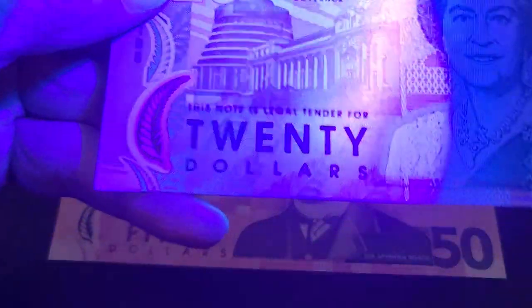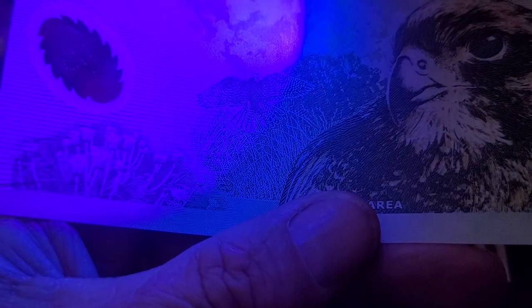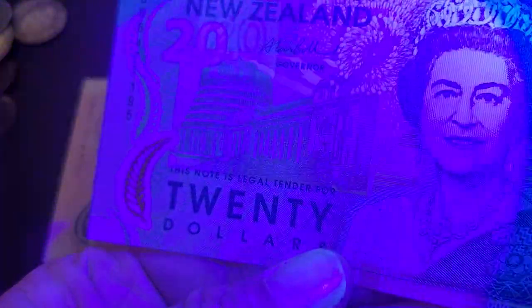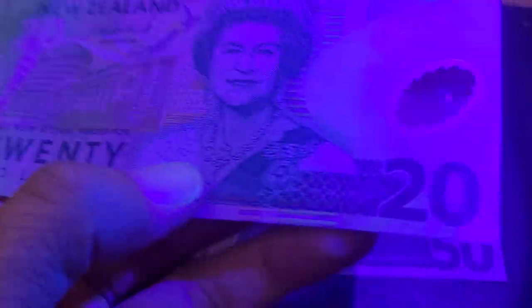The twenty dollar note — I'm not getting any UV features on this banknote at all. Maybe the serial number has a weak one. No, nothing. Maybe if I angle the banknote — the UV feature is supposed to be here, but still nothing.